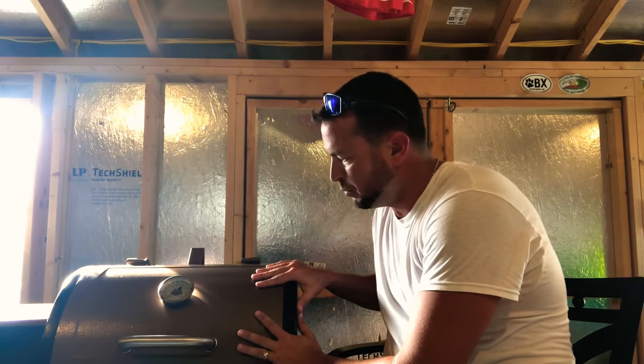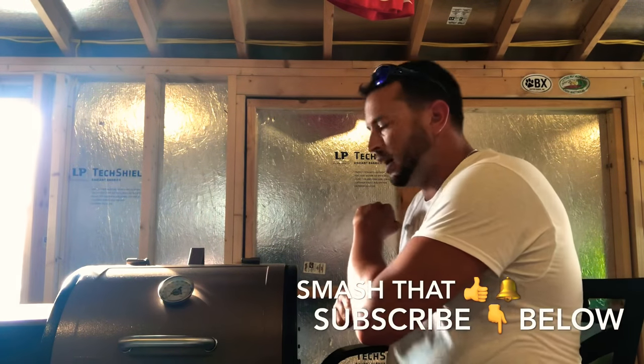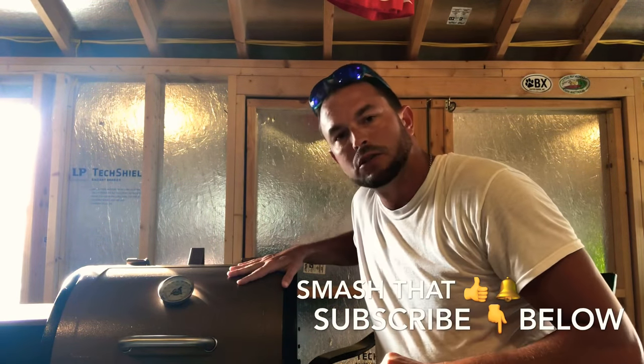What is up guys, welcome back to my channel. Today we're going to be doing not a tutorial on this Pit Boss — we're going to be doing what you need to have when you are a Pit Boss pellet smoker owner. This is definitely good for beginners; this is something I wish I knew at the very beginning. If you like this video, smash that thumbs up, hit that bell icon, and subscribe down below. Let's get it.